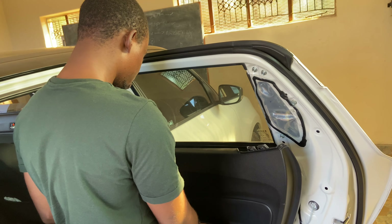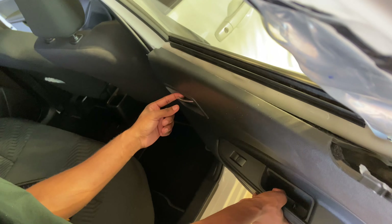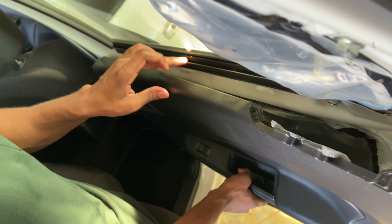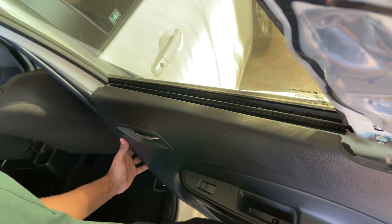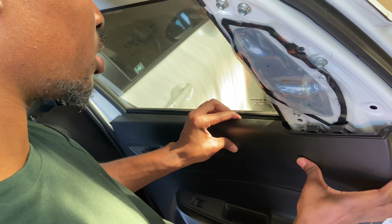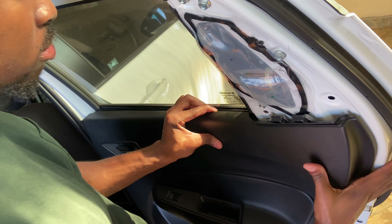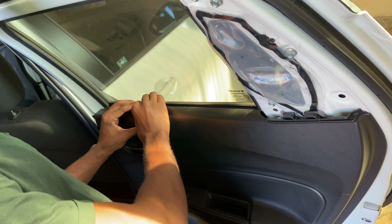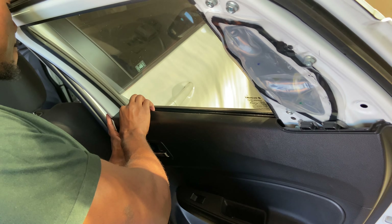To put it back in, take the handle, put it back into its spot and put this part into here. You should put your body weight to it.